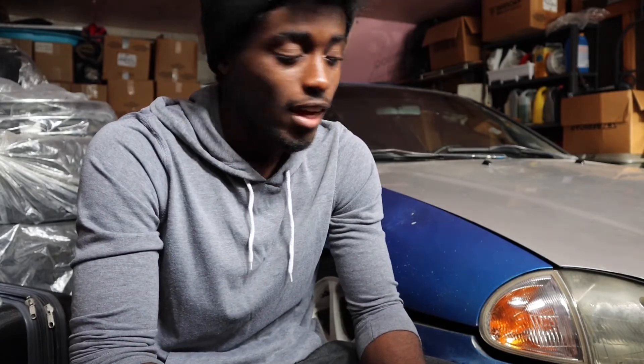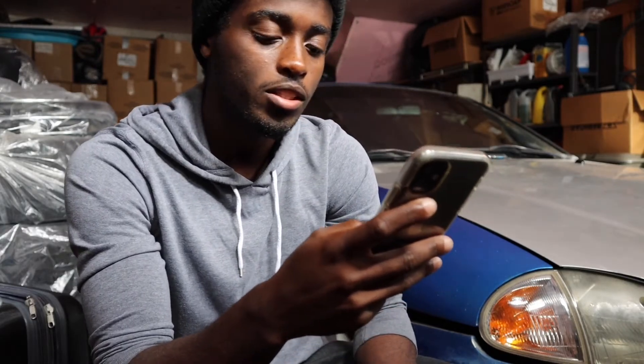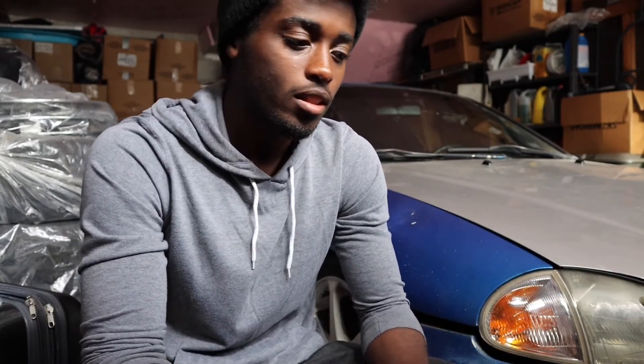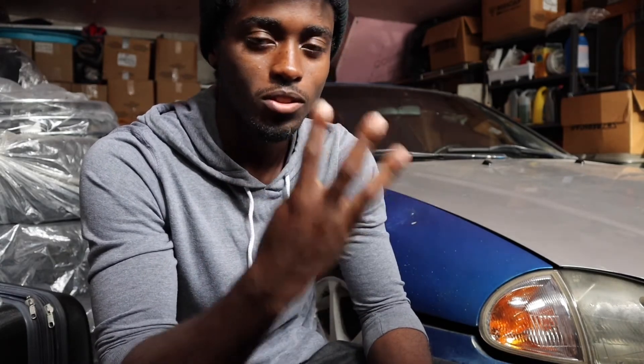I don't think this car will be going anywhere anytime soon. Second question: what are the best first three mods to do to your car? Excluding maintenance, I would say: lower your car, do an exhaust, and then do an air intake. Those are probably the best three mods because they're fairly cheap and you can do them yourself practically — you don't really need a shop.